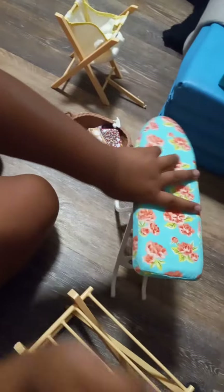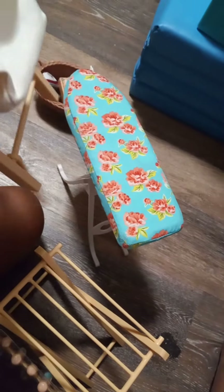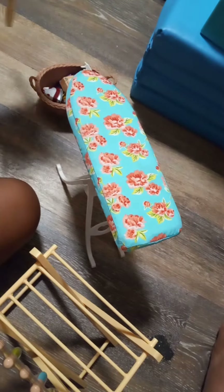Oh yeah, here you put the dirty clothes. She's gonna use this for the Barbies — they actually use the basket to put the clothes in. So here you put the dirty clothes in and then you put it in the washing machine.